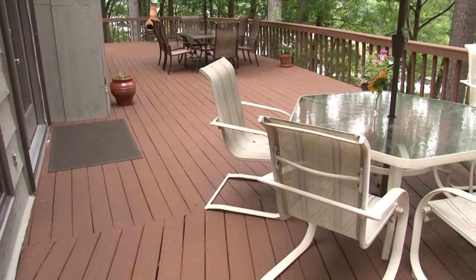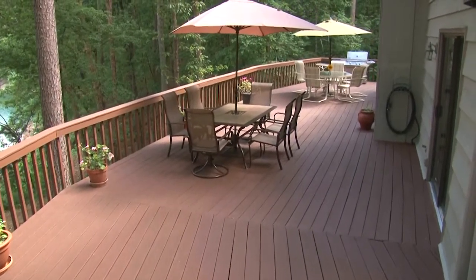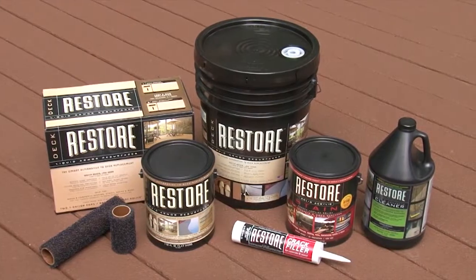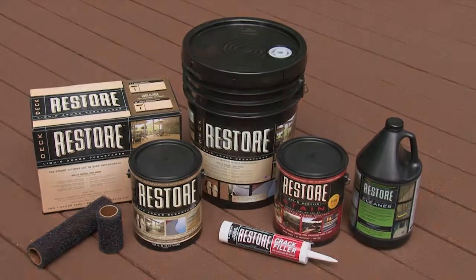With regular maintenance like simple sweeping, hosing, or light pressure washing to get rid of dirt, grime, mud, or grease, Deck Restore will last for eight to ten years.